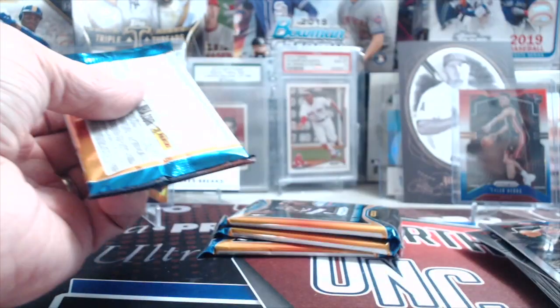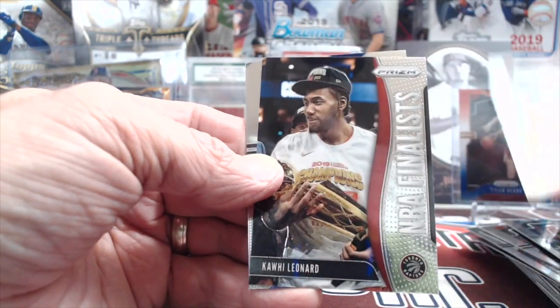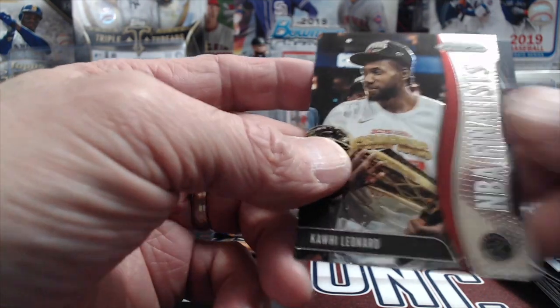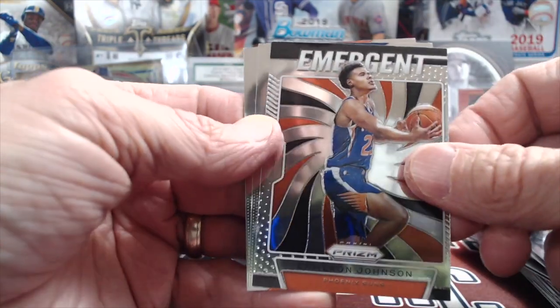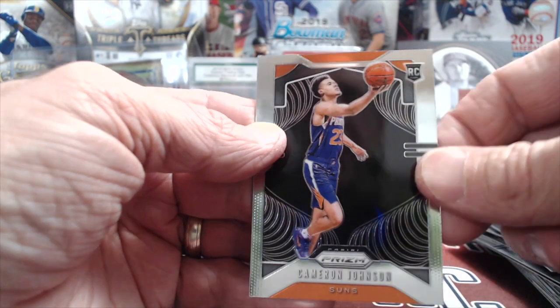It's been a fun NBA season to watch — pretty exciting. Giannis put up some big numbers last night. Unfortunately Luka's hurt. Looks like we got an insert: Larry Johnson again, Serge Ibaka, and a Kawhi Leonard NBA Finalist insert. Then a rookie — Allen something — that's a rookie card. Cameron Johnson has been getting some playing time and playing halfway decent. And there is a Cameron Johnson rookie card, just not the silver.